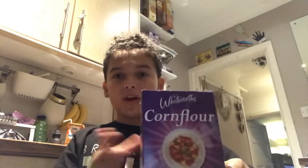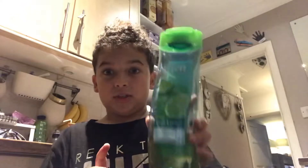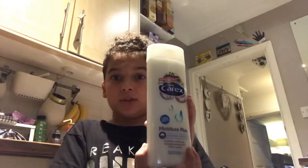Hey guys, welcome back to another video! Today we're going to be making some DIY soap and cornstarch slime. What you're going to need is some corn flour or cornstarch, some shampoo, a little bit of lotion, shower gel, and some hand wash.